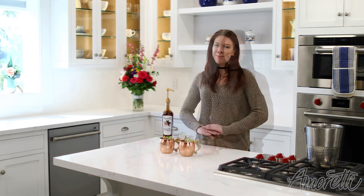And there you have it — two beautiful Moscow mules you can drink anywhere you'd like. Thank you so much for watching, we hope you enjoyed the video.